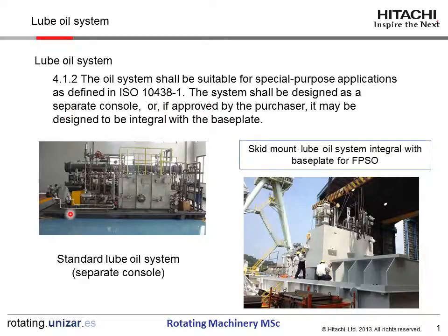The system shall be designed as a separate console, like this. Or, if approved by the purchaser, it may be designed to be integral with the baseplate. This is a typical skid-mount RUBOYS SYSTEM integral baseplate for FPSO applications.